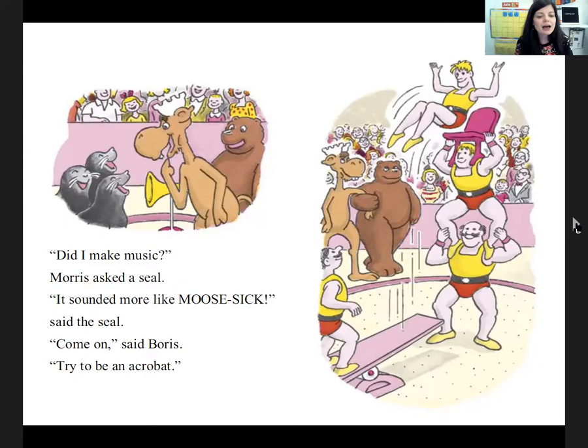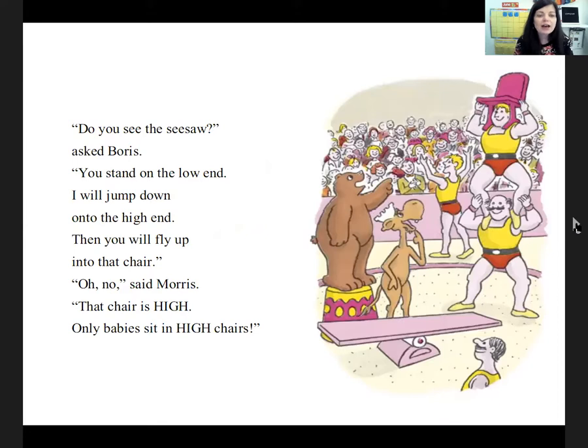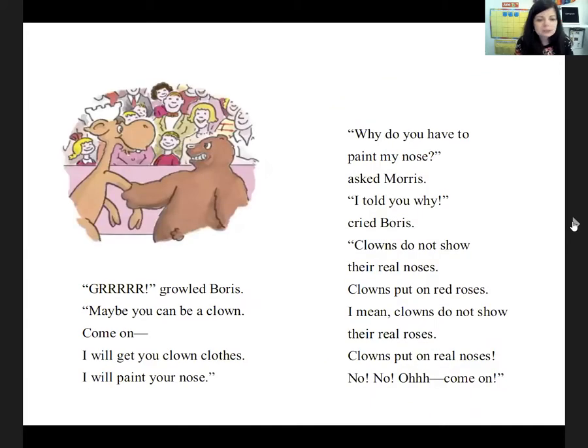'Did I make music?' Morris asked a seal. 'It sounded more like move sick,' said the seal. 'Come on,' said Boris. 'Try to go be an acrobat. Do you see the seesaw?' asked Boris. 'You stand on the low end and I'll jump down on the high end. Then you'll fly up into that chair.' 'Oh no,' said Morris. 'That chair is high. Only babies sit in high chairs.' Boris growled. 'Maybe you can be a clown. Come on, I'll go get you some clown clothes. I'll paint your nose.' 'Why do I have to paint my nose?' asked Morris. 'I told you why,' cried Boris. 'Clowns do not show their real noses. Clowns put on red noses.'